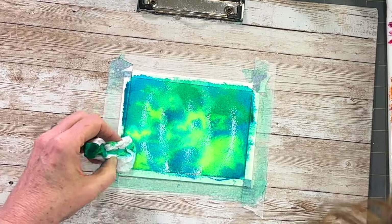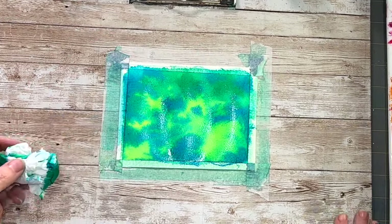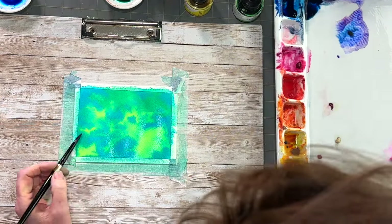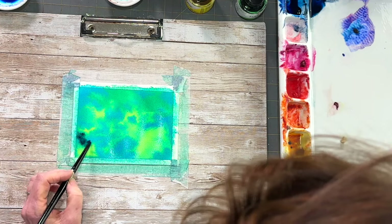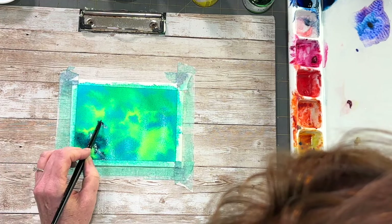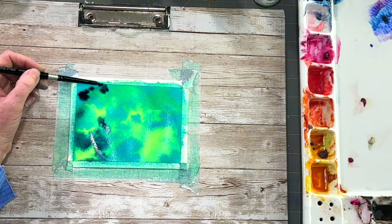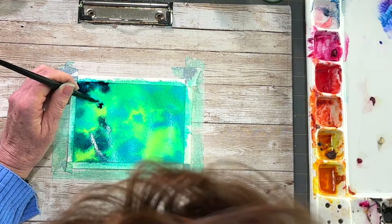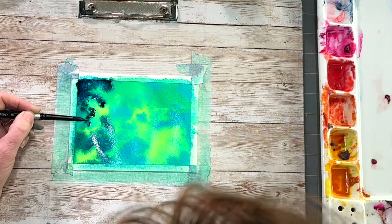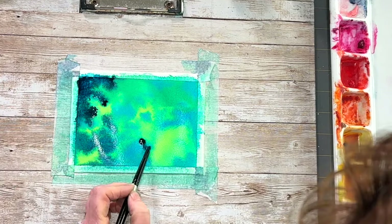I'm making sure I don't have any pools of paint anywhere, then wiping it all off. The paper is still wet, so now I'm adding in the darker blues I mentioned — Prussian blue with indigo. I'm finding that putting these darker colors on the perimeter gives it almost a vignette appearance, which I really like. And adding these dark colors right next to the yellowy-green bright spots really makes the galaxy come alive.